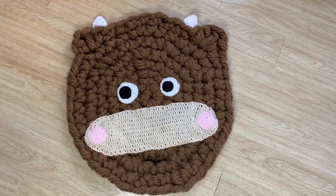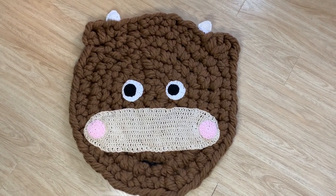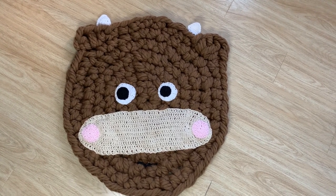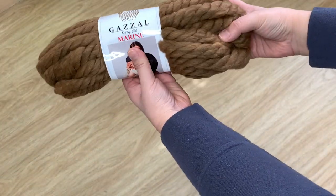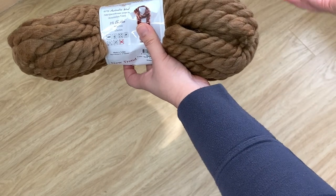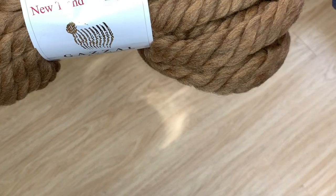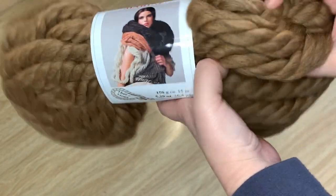Hi friends, the lunar new year is coming up and this year is the year of the ox. I thought it would be super fun and super cute to make this adorable ox rug for somebody in your life, and I hope you like it. So if you want to make it, just keep watching. I'm going to use this yarn called Gazelle Marine — it is 97% Australian wool with 3% elastane, and we're using the color 5510, which is a rich brown.